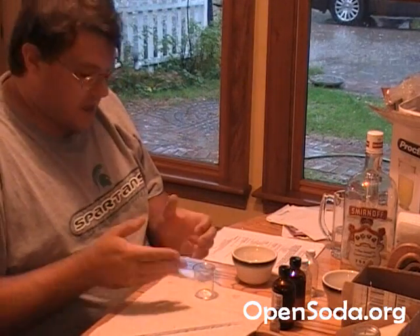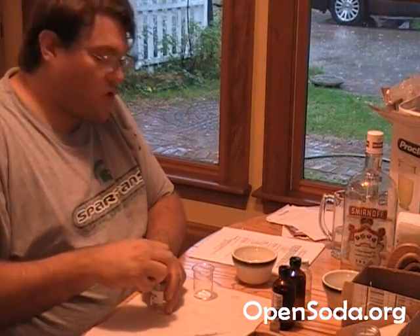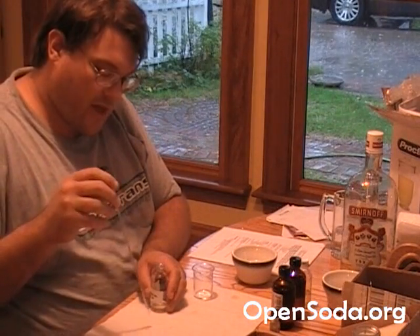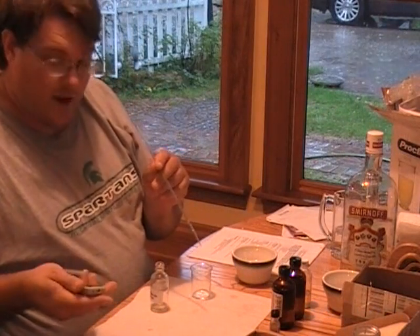Now we're going to measure out our oils and dump them in here. We're going to start with the lemon oil. We're working on a test batch, and we need 0.1 milliliters of the lemon oil.